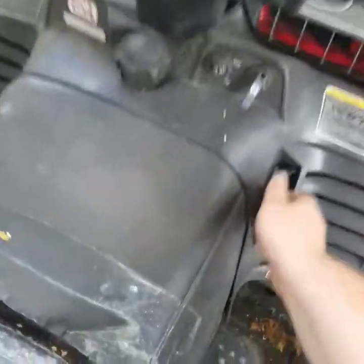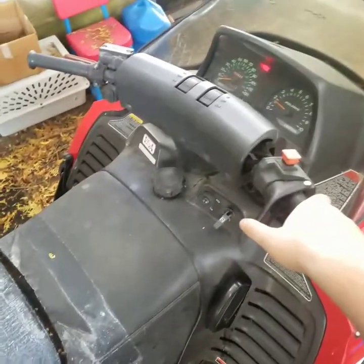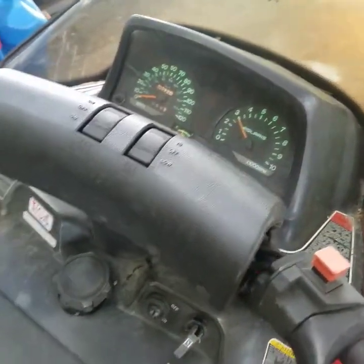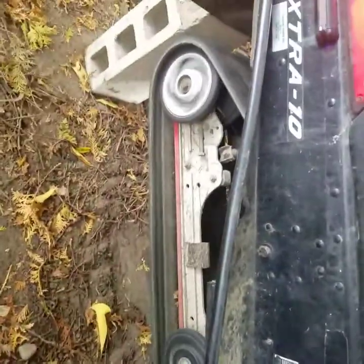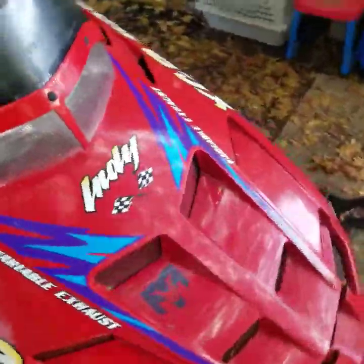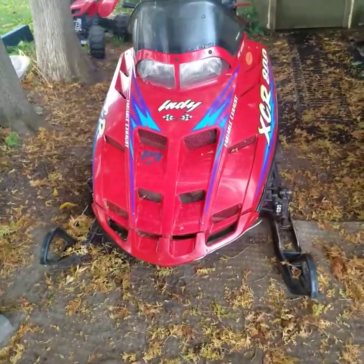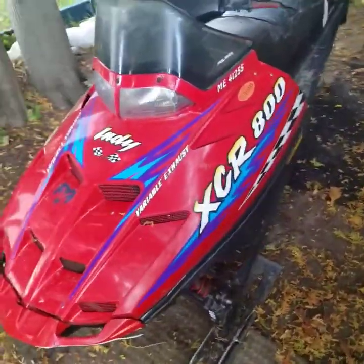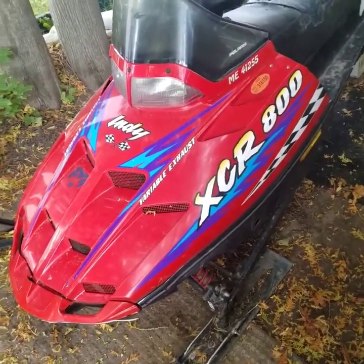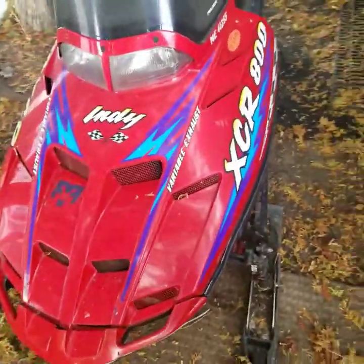Kill switch up. Give it a pull. As you can tell, that sled is very freaking loud, but I'm gonna tell you right now she's fast. Watched a video on this sled — the sled topped out at 118 miles per hour. Now that's freaking fast.